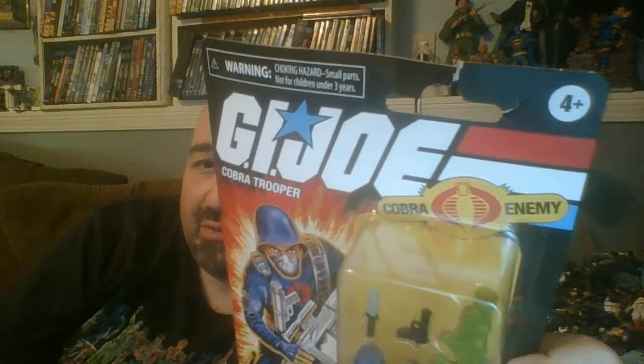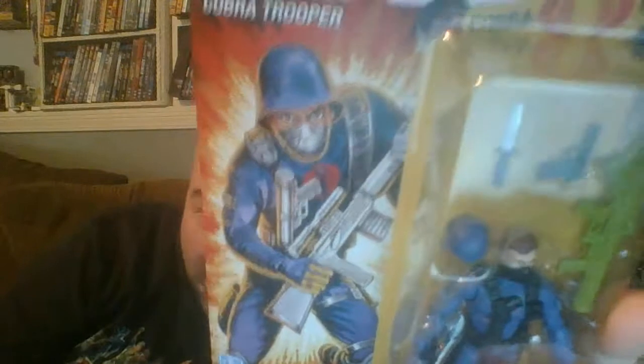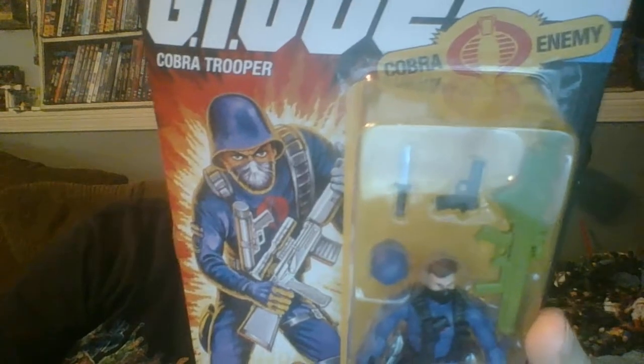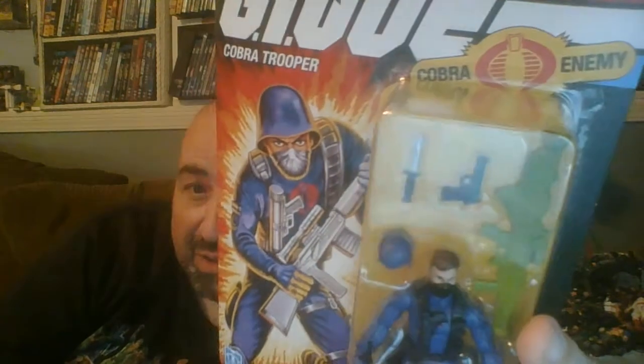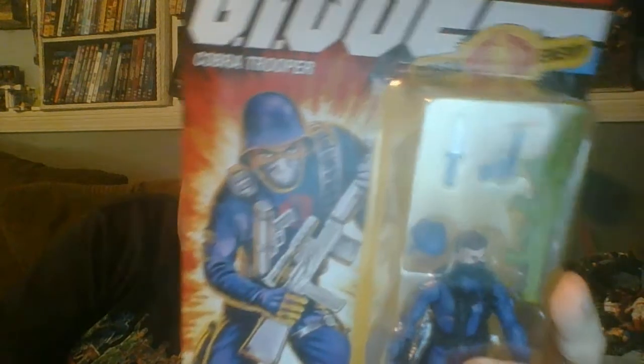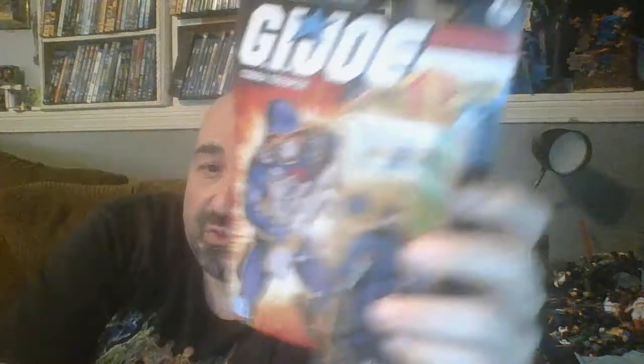I'll probably wind up posting the next one tomorrow. The package for this one was damaged — it was the only one they had. I'm going to open it anyway because I open all my stuff. I don't know if somebody got too excited and ripped it off the shelf or was trying to prevent a collector from buying it. It's got a really nice piece of artwork on there with the Cobra Trooper, and I think this might be the actual artwork from the original action figure packages. I'm not sure if they got hold of the original artwork or replicated it really well.